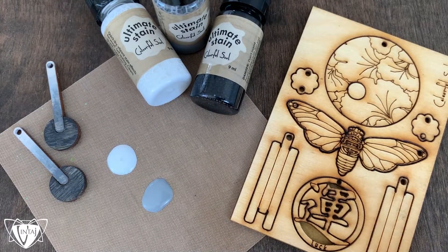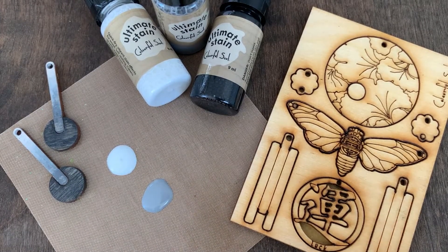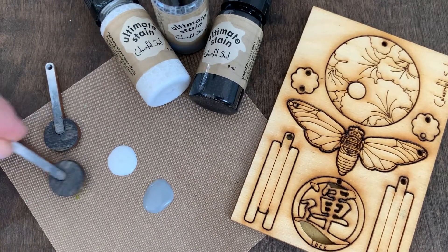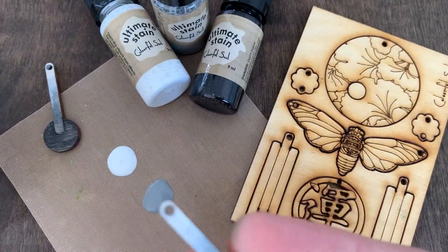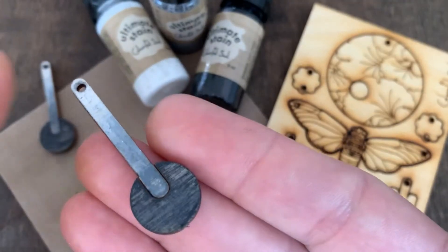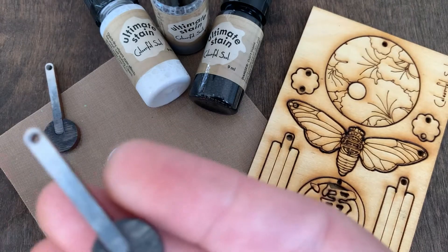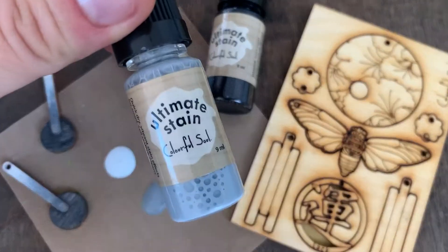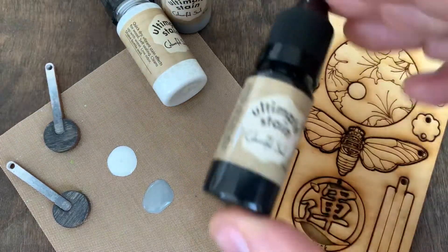Hi everyone, it's Jess. I'm excited to share with you a really fun ombre effect using our Ultimate Stains. This is where I take colors that are within the same monochromatic color family and blend from light to dark. Here I'm going to use White Wash, Weathered Gray, and Ebony.